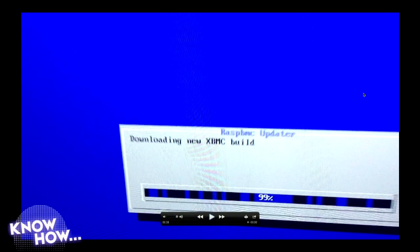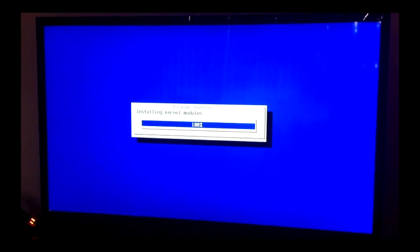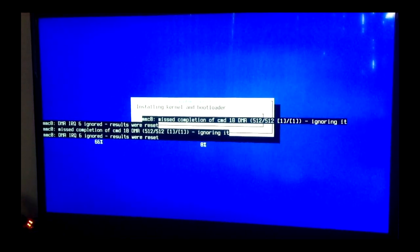Once you install this to your card, when you hook this up to your television, this is what happens. You'll see a bunch of installers — I've shortened this sequence a bit; it takes about 25 minutes. You'll see some odd text, blue screen, it looks like old DOS. The SD card is plugged into the Raspberry Pi, and the output goes to the television.